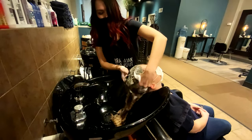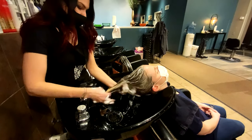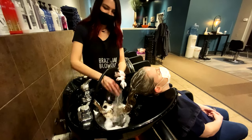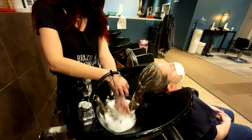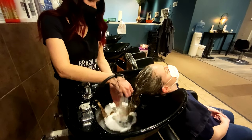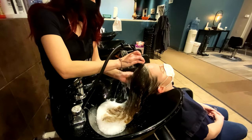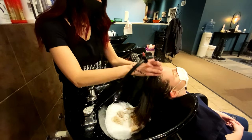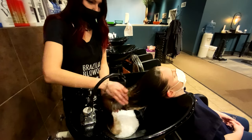Go in little circular motions and use your fingertips. When you're ready to rinse, check your water temperature. When rinsing, make sure you get out all the little bubbles — you don't want to leave any suds left in there, because then you'll have buildup and it'll be hard to comb through your hair after.